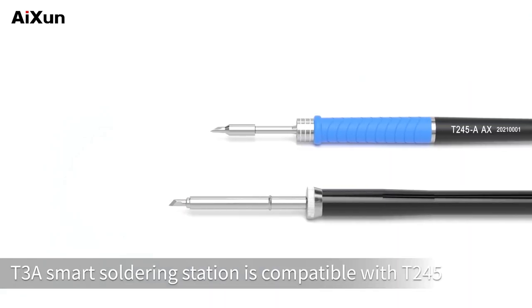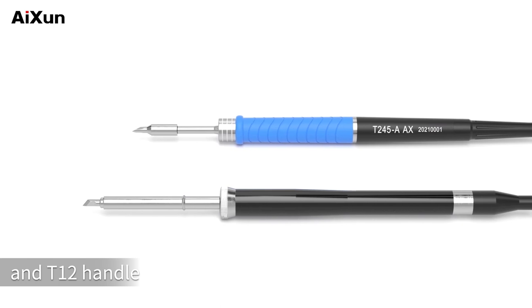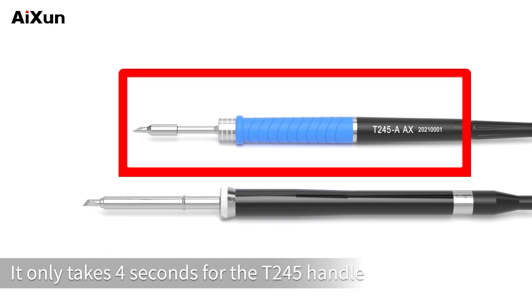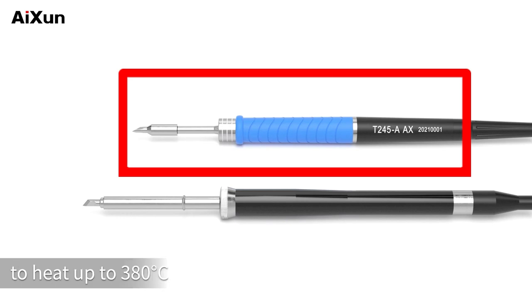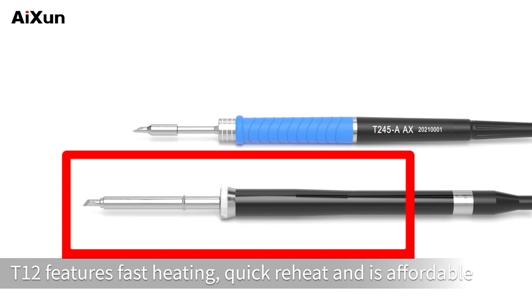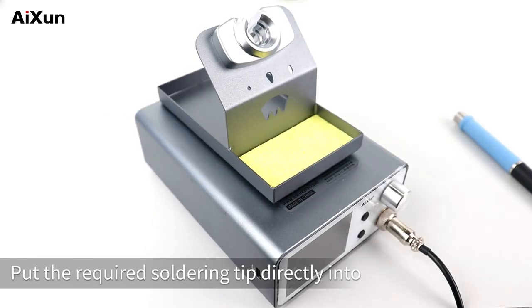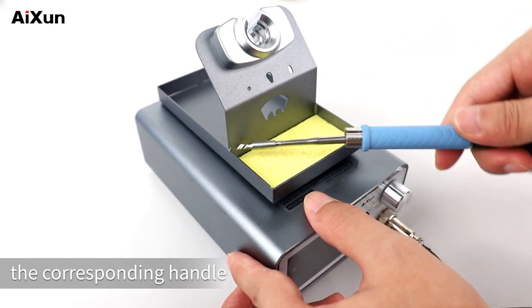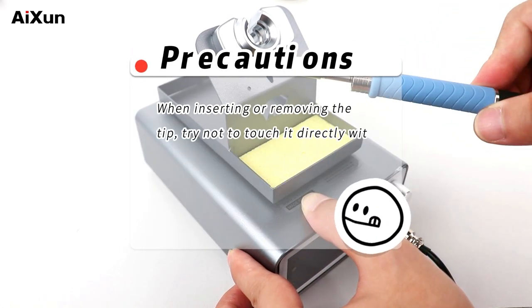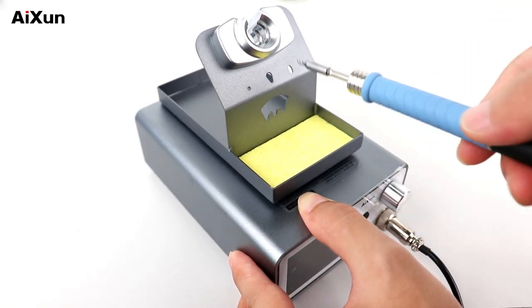The T3A smart soldering station is compatible with T245 and T12 handles. The T245 handle heats up to 380°C in just four seconds. The T12 features fast heating, quick reheat, and is affordable, with a heating speed of about 6 seconds. Put the required soldering tip directly into the corresponding handle. When inserting or removing the tip, try not to touch it directly with skin — it can be inserted and removed on the handle holder.